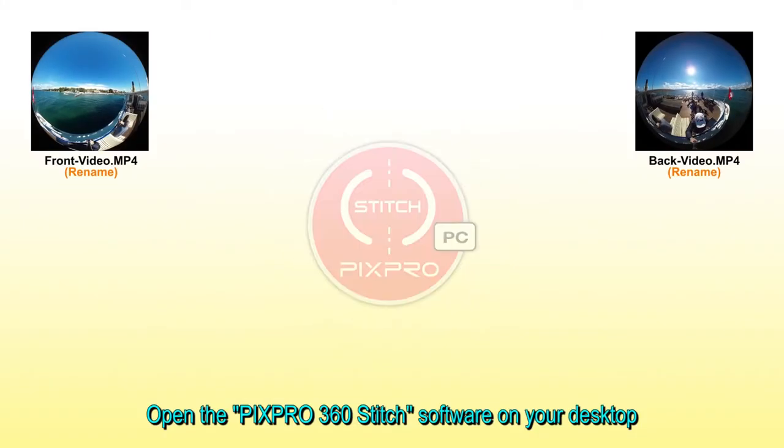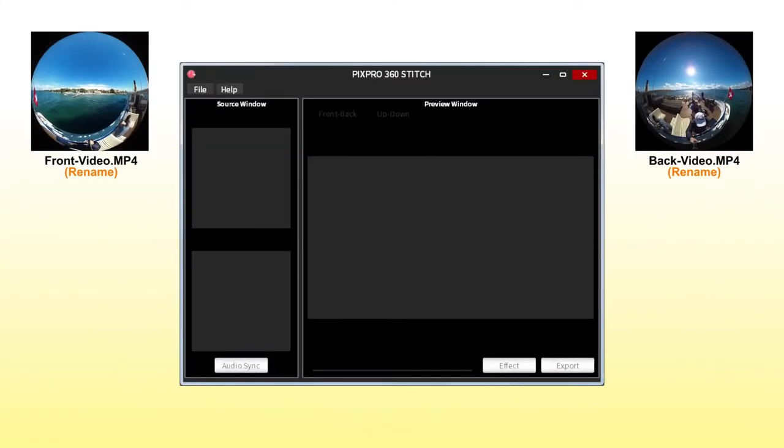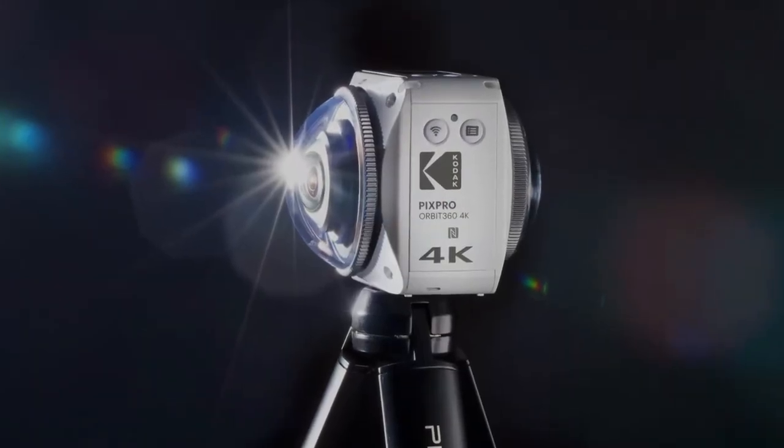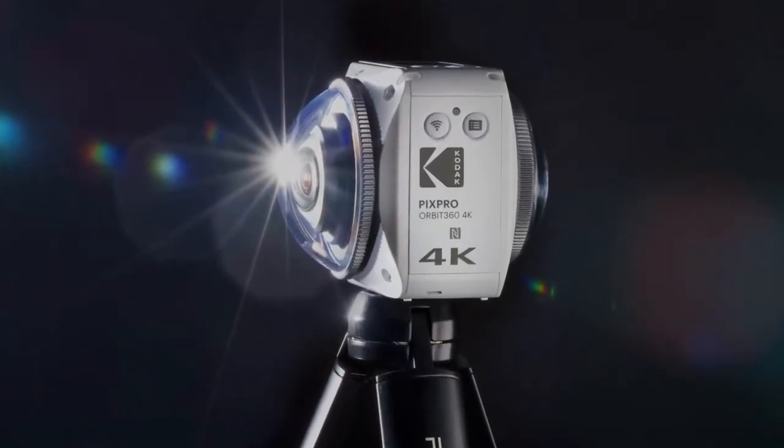So you've shot your video, you recorded good audio, now you're ready for post-production. Whether you shot with a multi-rig camera, you'll have to figure out how to stitch the footage together. If you're shooting with the Kodak PixPro 360 cameras, we have free software that comes with the camera that does your stitching for you. We also have our Orbit, which has internal stitching and already produces the equirectangular file — the full 360 degrees laid out flat on the screen.